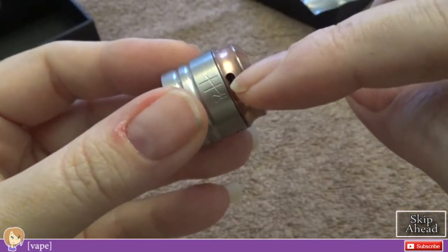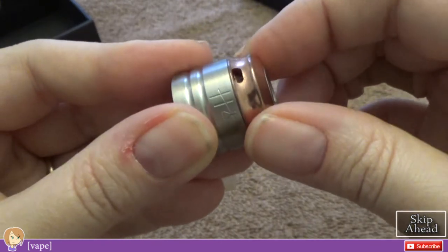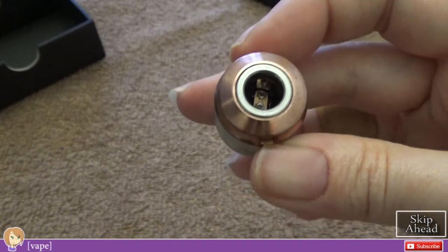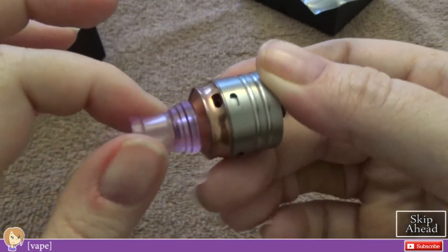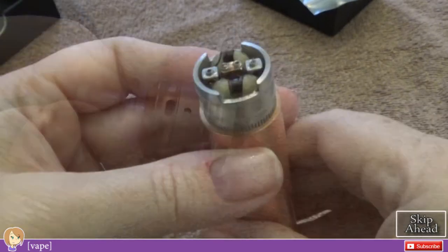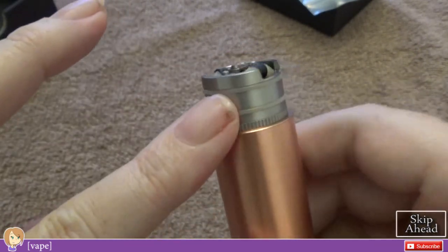This lines up with your additional airflow, which can be easily closed off if you don't want to use it. I've had zero issues with any drip tips fitting. Let me put some wicking in here and show you what it looks like with wicking.